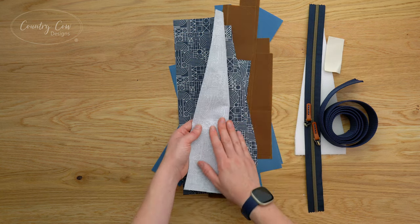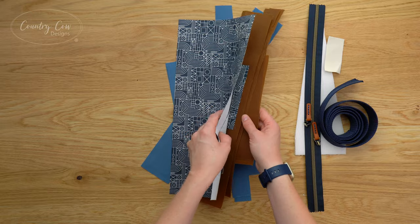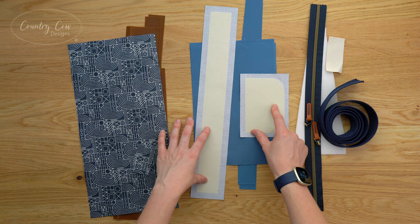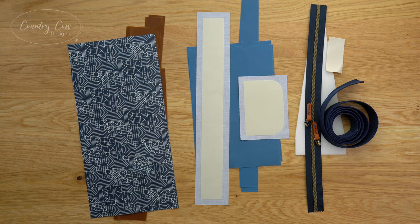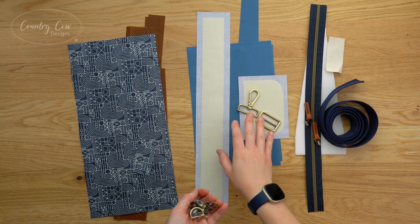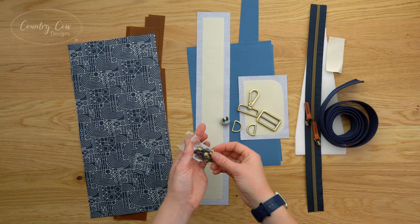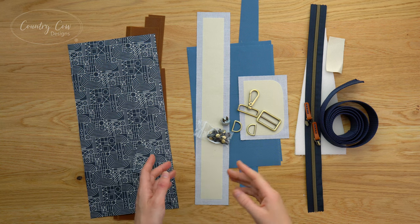For the exterior we're using this cotton fabric which we've already interfaced as per the pattern instructions, and a heavy wax canvas which doesn't need interfacing due to its weight. For the lining we've got this plain blue cotton fabric, and for the flap and the gusset I've already fused the stabilizers on - make sure they're fused centrally on each of those pieces. For hardware you're going to need a swivel hook and a strap slider.